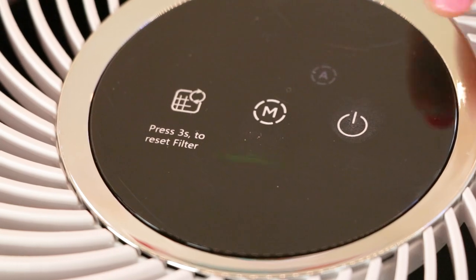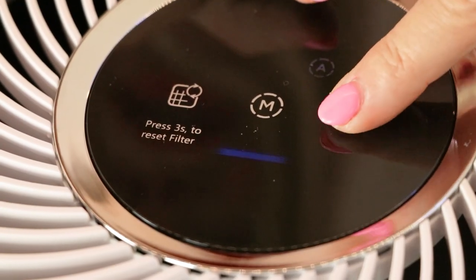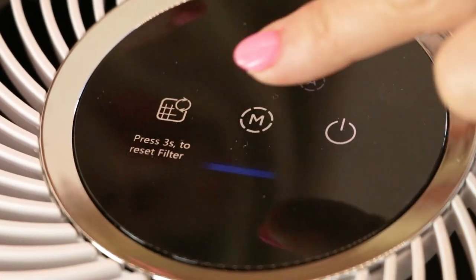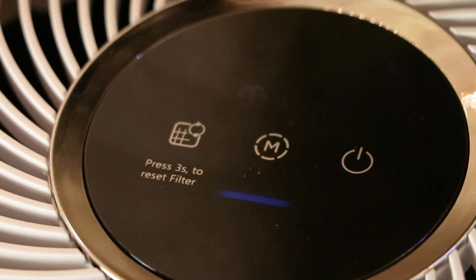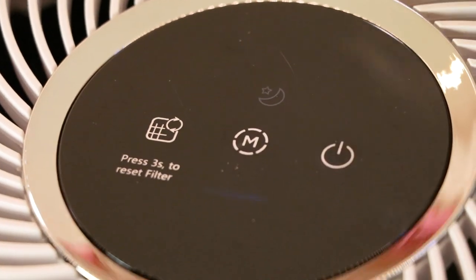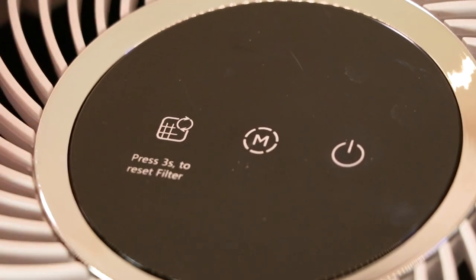The display has all the operation buttons. This is the power on button. Above it it's going to show the modes — this is an A for automatic mode. M will change the other modes. This is the indicator for turbo mode, and you can see how much that fan is working to clean your air. That's for sleep mode, because maybe you want it quiet while you're sleeping and resting at night. It'll just go very low all night long.